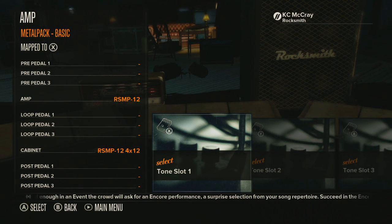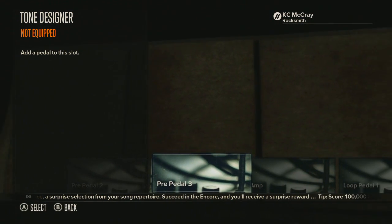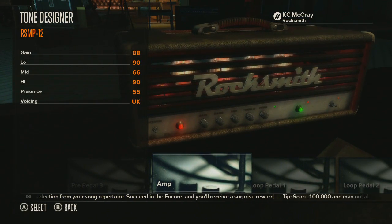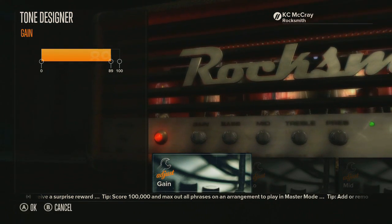So this tone I have here is called 'Metal Pack Basic' — it only has the amp and the cabinet. I'm going to go into customize and show you guys what they included in this tone designer pack. So this is the new amp head, as they actually call it. Let's go into settings — you have gain, and I'll rock it all the way up and see what this sounds like.